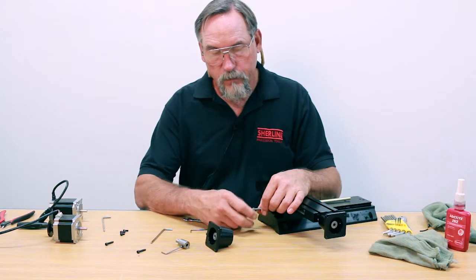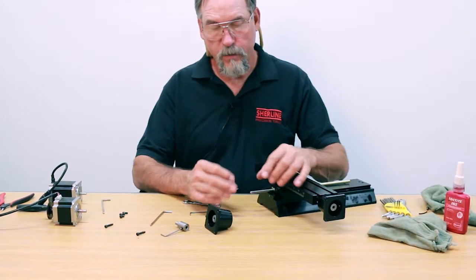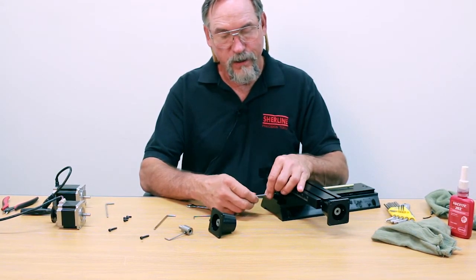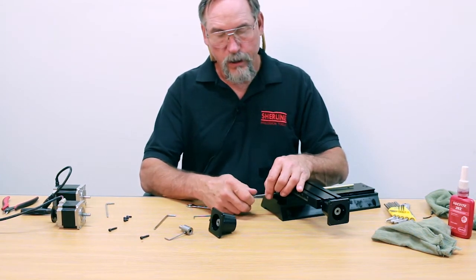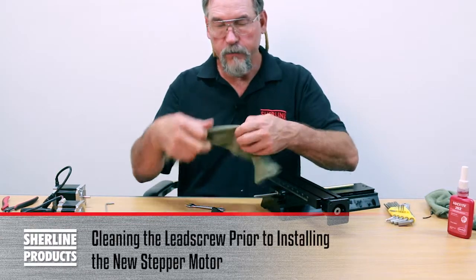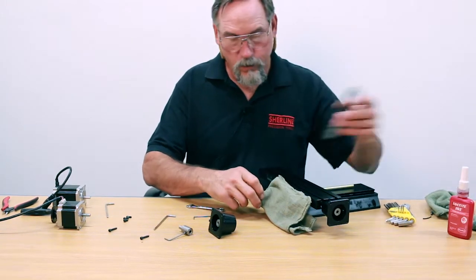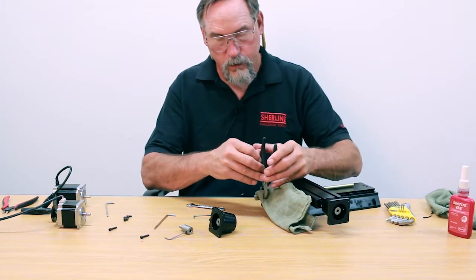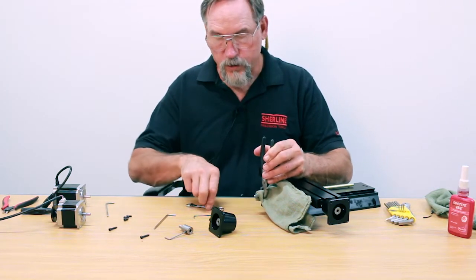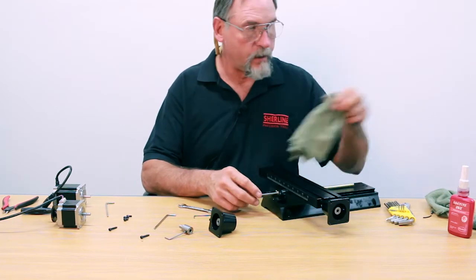I'm going to take the preload nut off. If this was a machine we just took apart and it still had Loctite on it, it would not come off that easy — you'd have to work with it pretty good. Absolute worst case scenario: get a rag, fold it up several times, put it over the screw, hold onto the screw with a pair of pliers, and then using your three-eighths wrench, just work it off. That should be enough to overcome the Loctite.